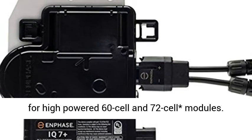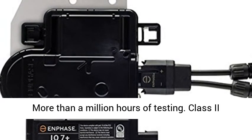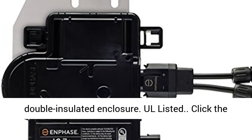Productive and reliable. Optimized for high-powered 60-cell and 72-cell modules. More than a million hours of testing. Class 2 double-insulated enclosure.